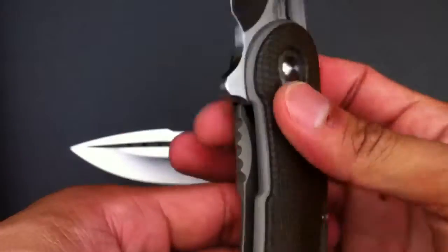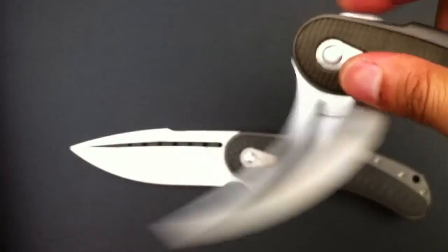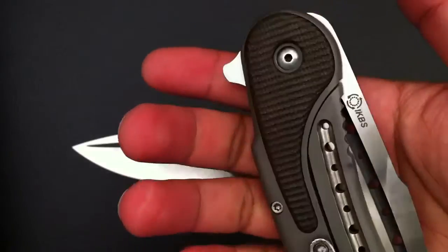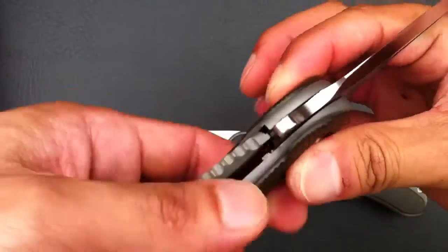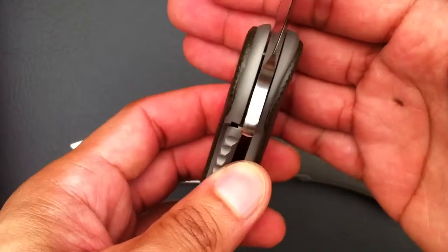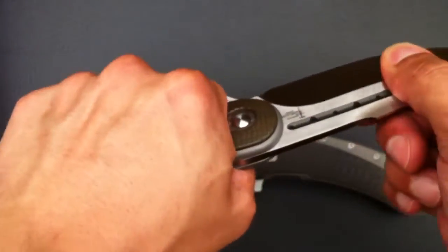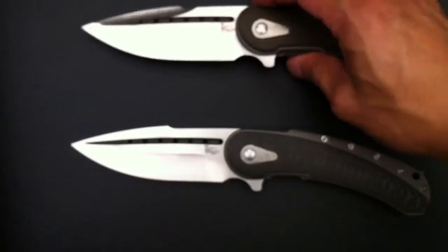IKBS — this knife has the most perfect detent I've ever come across. It just flies out, effortless. You can do it this way — just engaging the lock bar, also effortless — but it's not going to disengage on you just by holding it. It's a pretty solid lock-up. Internal stop pins. I'm really tweaking this and I'm not getting any play left or right or up and down. So that's another thing he got great.